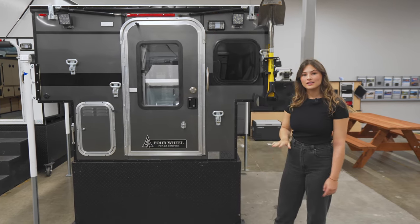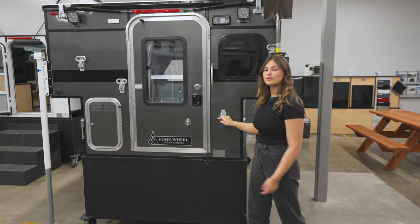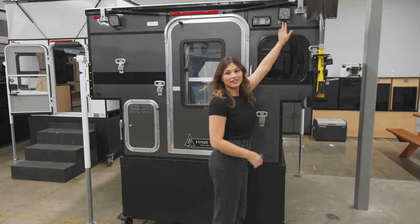Additional options that you can add on are this Axe Shovel Kit, steps to reach the roof of your camper, and floodlights.